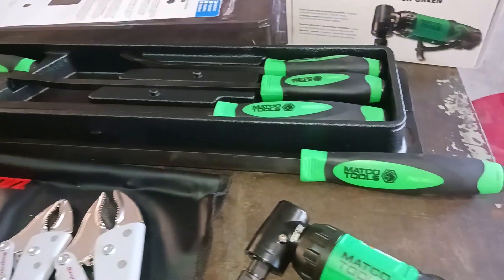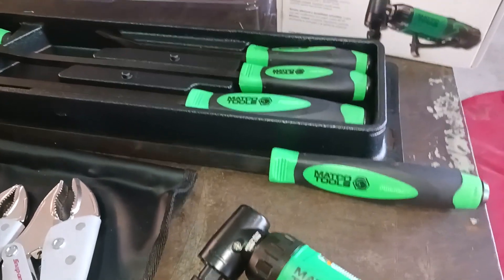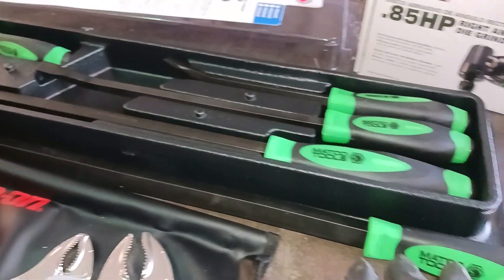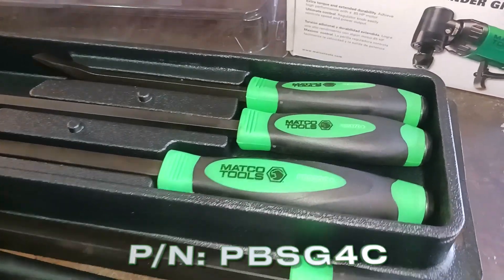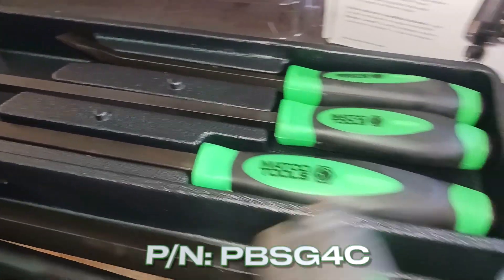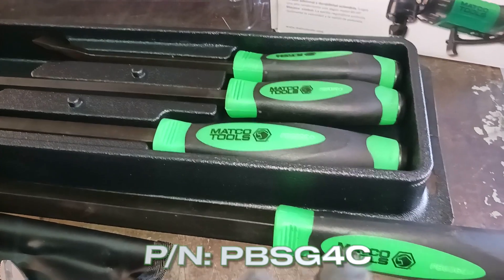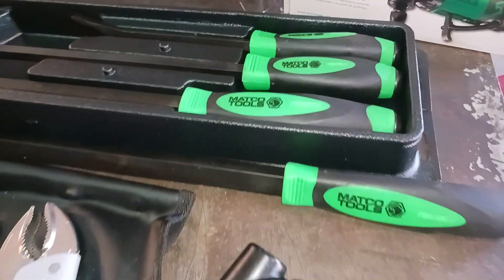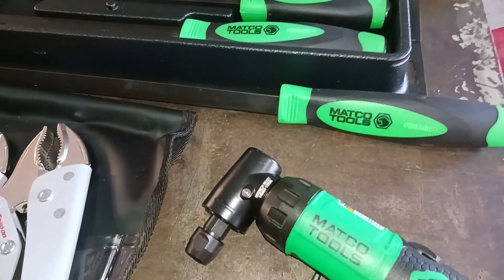Let's go over to Matco. These are — let's start with the Matco pry bar set. So these pry bars are green. If you follow my channel, you know that I'm a new fan of green tools. It is what it is. I know my buddy Skylar is going to have something to say about it.